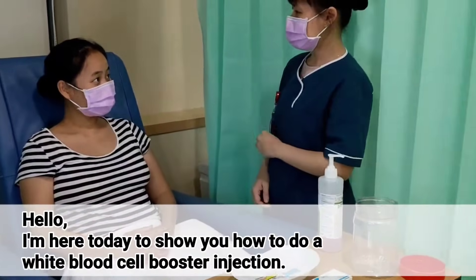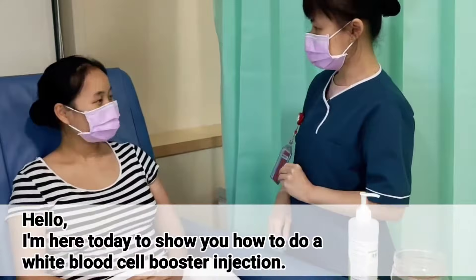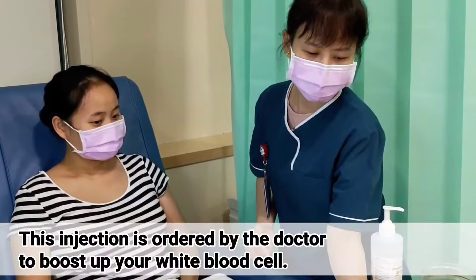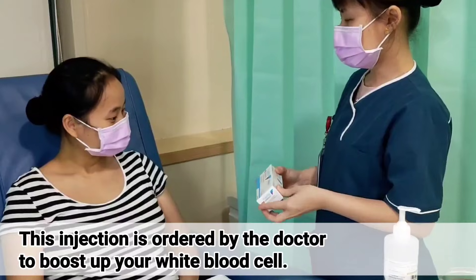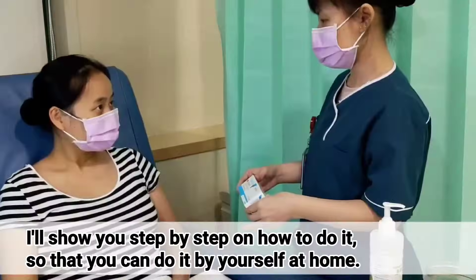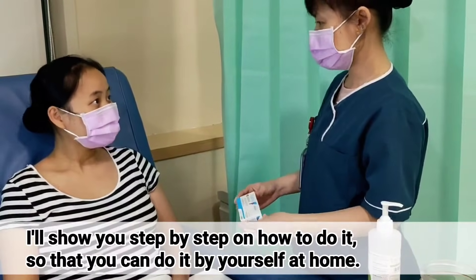Hello, I'm here today to show you how to do a white blood cell booster injection. This injection is ordered by the doctor to boost up your white blood cell. I'll show you step by step how to do it so that you can do it by yourself at home.